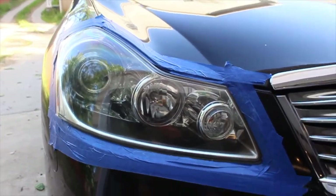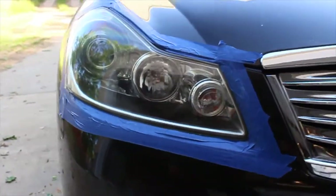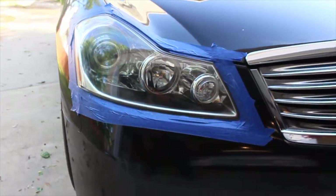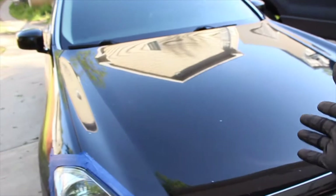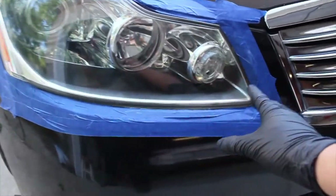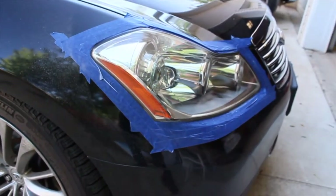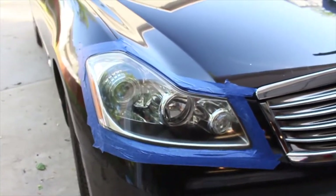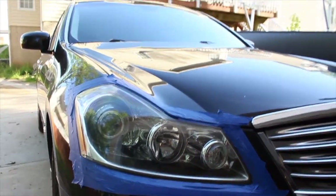Here's the first pass with the 105 and the correcting pad, and it's already made a huge difference. You don't want to use a 6-inch random orbit — that's not the correct size for headlights. That's more for doing actual panels like a hood or trunk. Headlights are just too awkward — small spaces, and you can't really reach those tiny corners. I think it'd be a lot easier if you got one of those drill attachments for a drill gun or impact driver, since that would be a lot smaller and more fitting. But that's what I have right now, so I have to work with it.